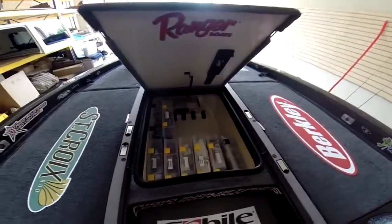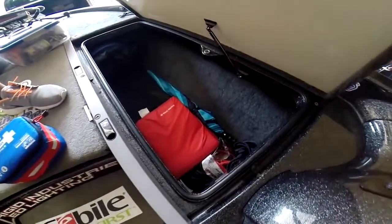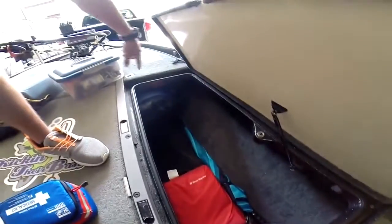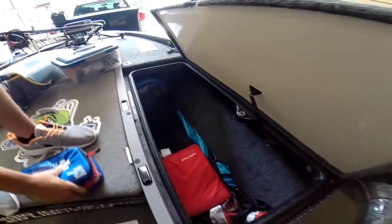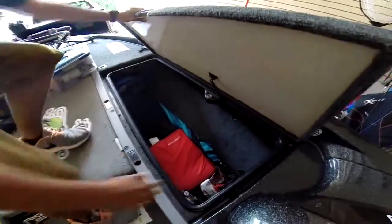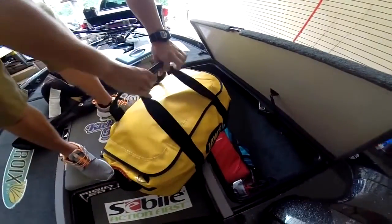In this compartment we have a throw pillow, some jumper cables, ropes, an extra net back here, a life jacket, and a med kit just keeping to the bottom right there.